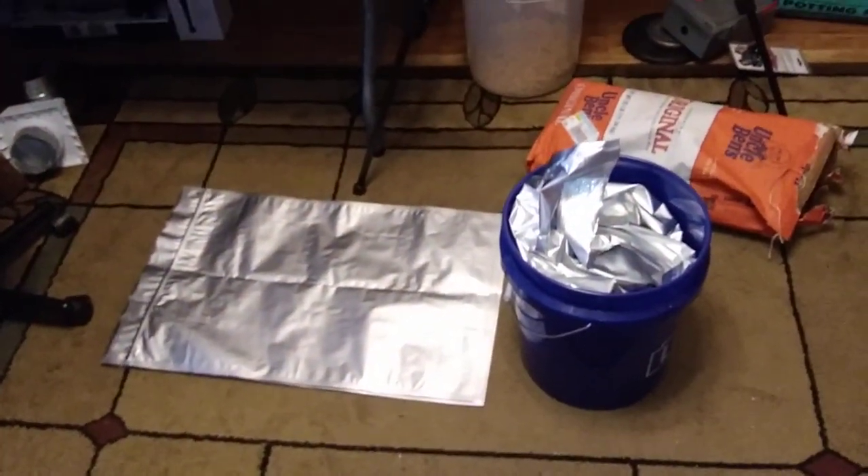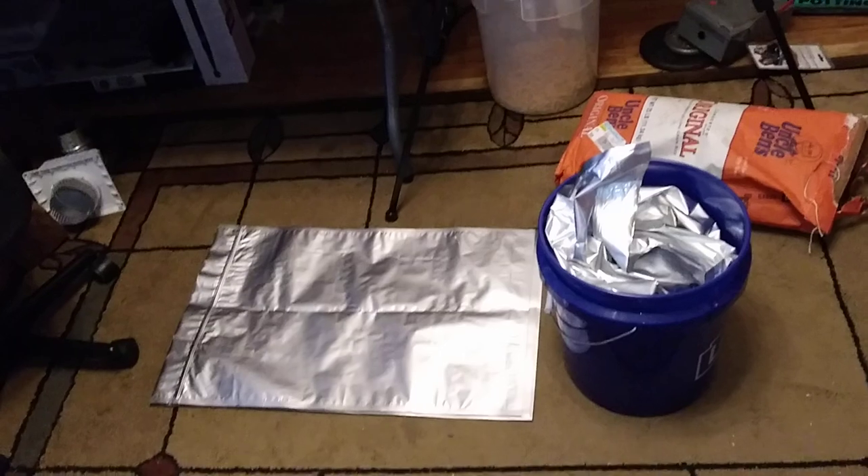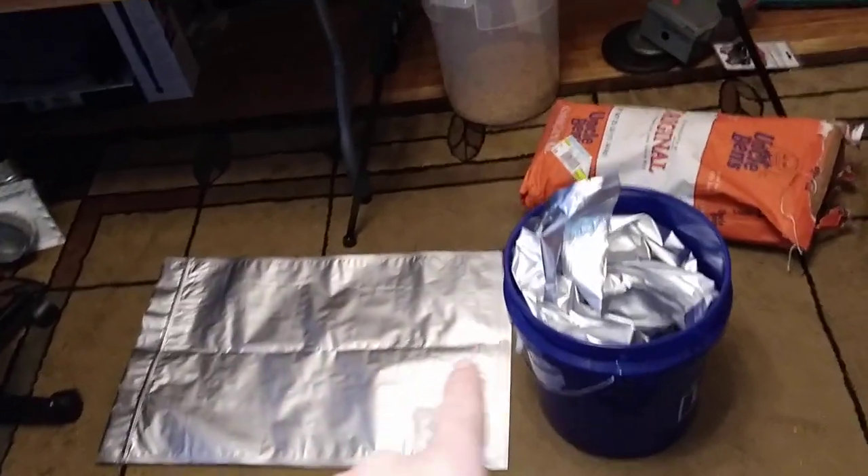Welcome to DIY Solar Homestead. I have mylar bags today — sweet start to food prep. I got a big order, ten of them in from eBay.